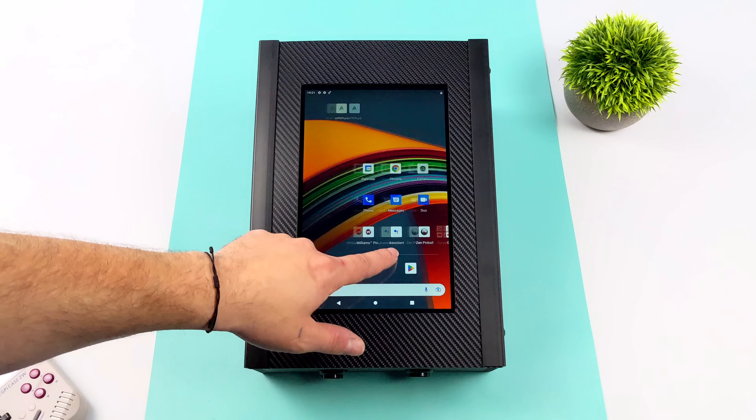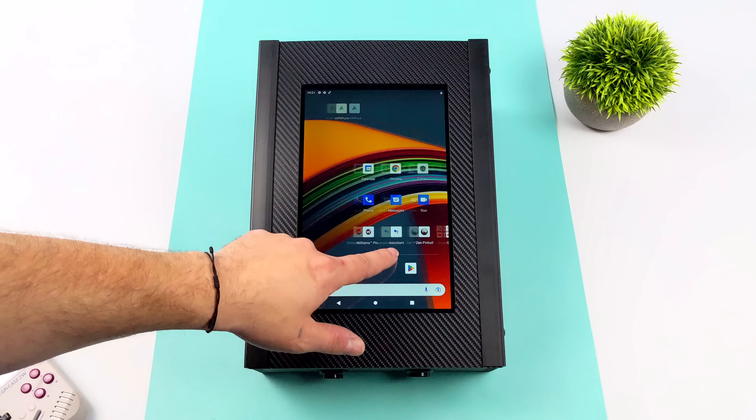The final app I wanted to show off is the Williams Collection, one of my favorites. There are a ton of great tables to choose from and you can unlock more by completing daily missions. The Williams Collection is powered by Zen, which in my opinion is the best pinball engine for Android — great effects, several camera options. Zen has the best table collection, though many need to be purchased through Google Play or the app itself.